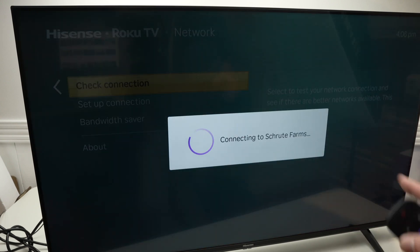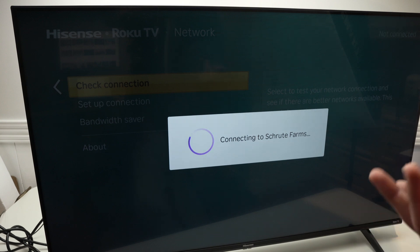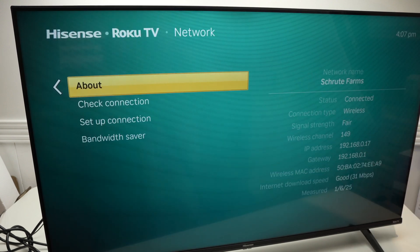It will scan your current Wi-Fi network that you're connected to or that you have trouble connecting to. Then press OK and you should see some details about the connection.